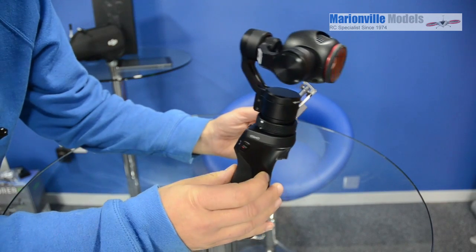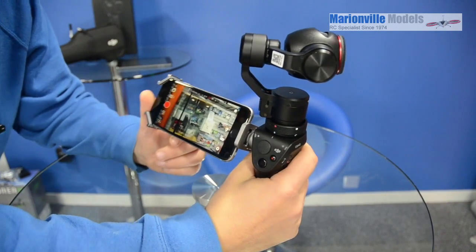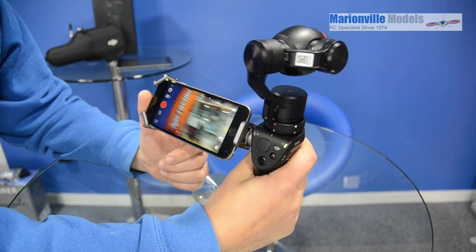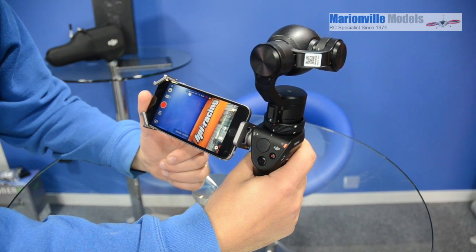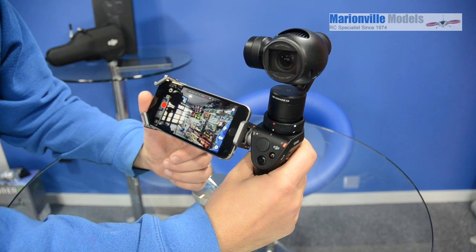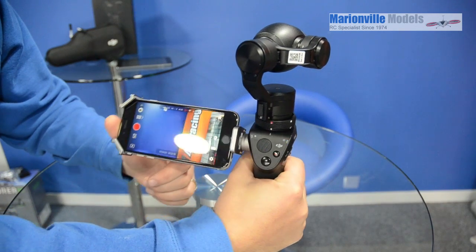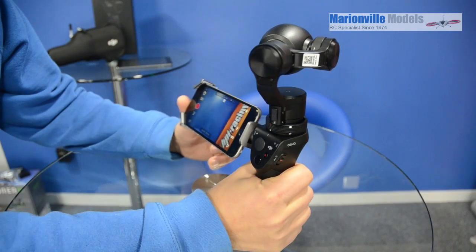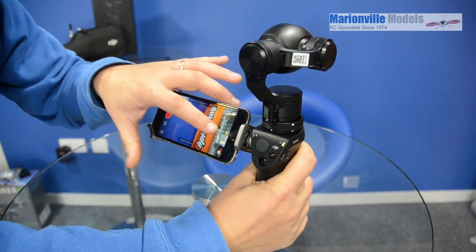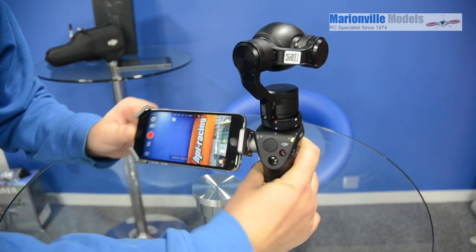On the front of the handle you have a trigger, which is used for different shooting modes of the gimbal. If you double-click it, it will turn the camera back to looking straight ahead. If you do three clicks, it goes into selfie mode so the camera points at yourself, and then double-click again to go back. It is a stabilised gimbal, so as you move it around the camera follows. If you push and hold the trigger, you get a lock mode — the camera locks on a point on the horizon, like a head-locking mode.